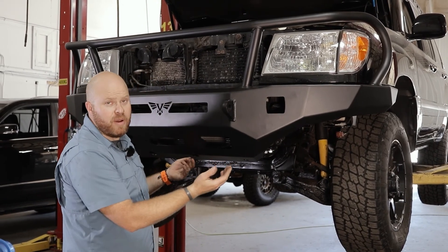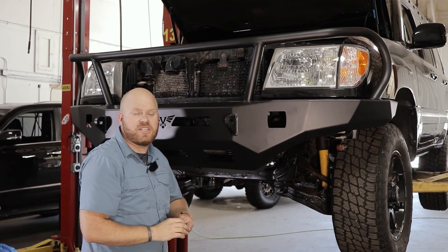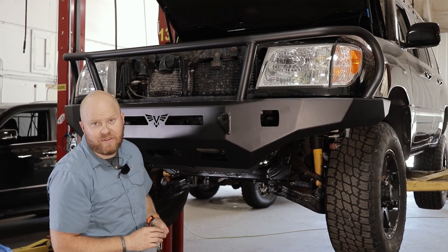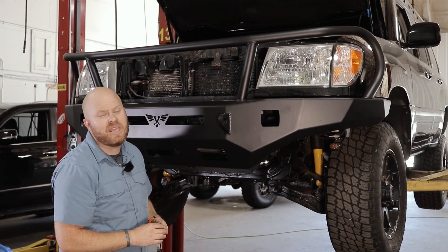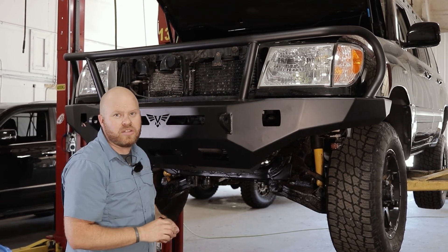And that's it as far as installing the bumper. Go ahead and wire your winch and your lights. If you have any questions about this install or any install here at Victory 4x4, give us a call at 269-459-8447 or email us at info@victory4x4.com. Thanks for watching and we'll talk to you soon.